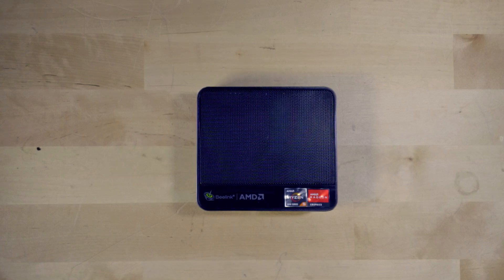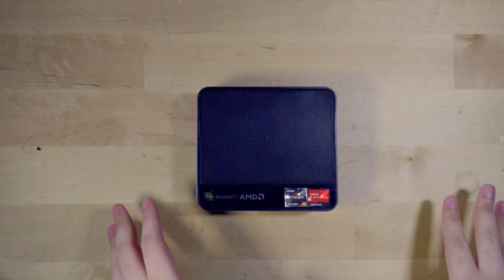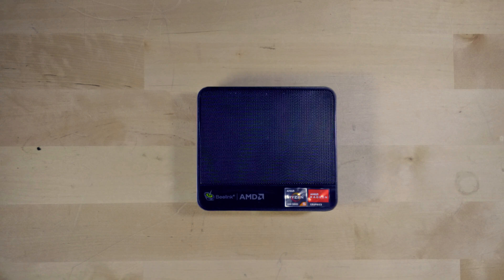Or you could even use it as a secondary streaming system if you want to set up a two-PC streaming setup. Straight from this little mini PC, you can actually start streaming your games onto YouTube, Twitch, Facebook, or wherever it is that you're going to be streaming on.